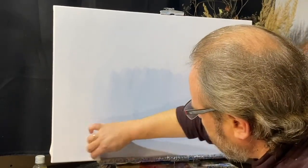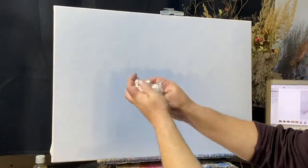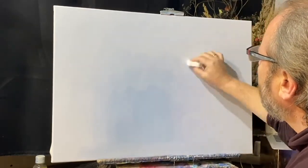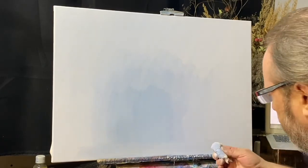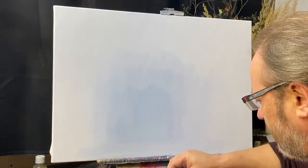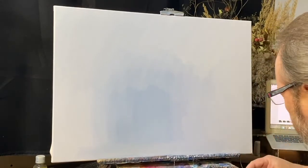Часть влаги уходит в ткань тряпки и остается буквально напыление краски. То есть влаги на холсте теперь ровно столько, сколько надо. Тряпку можно вытирать об тряпку. Снова добираю вещество, уже тряпкой замешиваю.